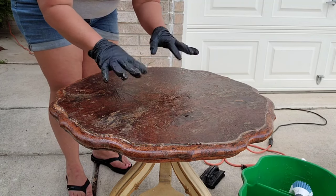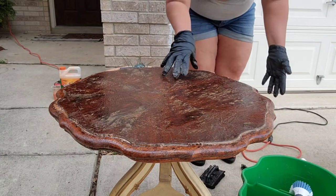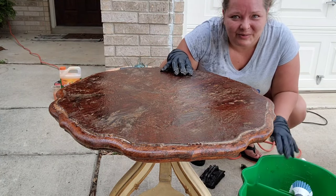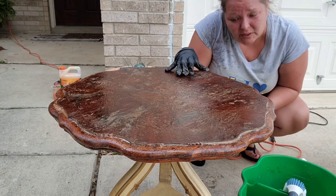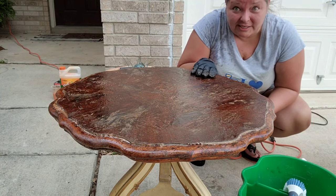I have both gloves on because I will be constantly touching this as I go. I have a water bucket and some water. I cleaned all my supplies extremely well because I don't want to mix any chemicals from any of the other strippers. Let's get to stripping.